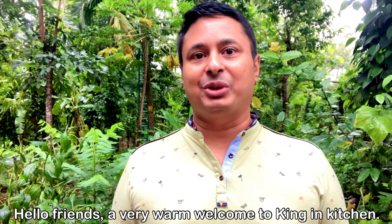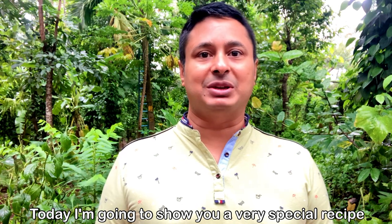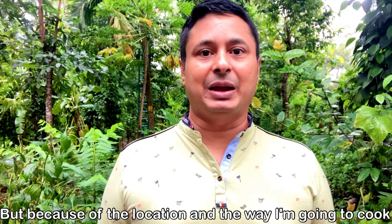Hello friends, a very warm welcome to Kingin Kitchen. I am Santosh and today I am going to show you a very special recipe. The recipe is not special because of the ingredients, but because of the location and the way I am going to cook it.